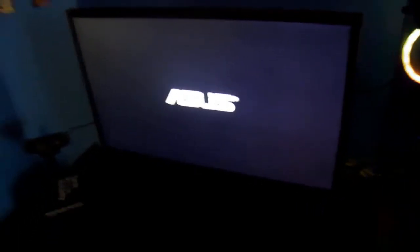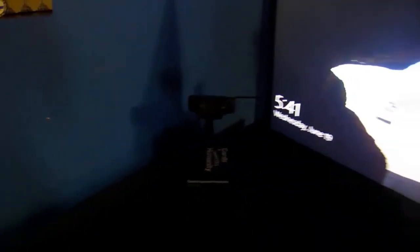Let me turn all this on first. Whoa, it's really cool. And then, Asus Monitor right there. And right there I have the Logitech C920 that I've been using for a while now.